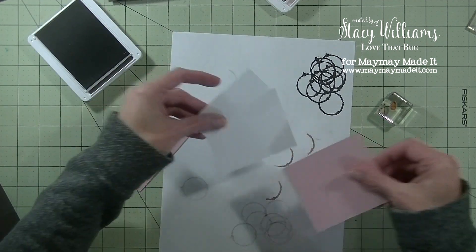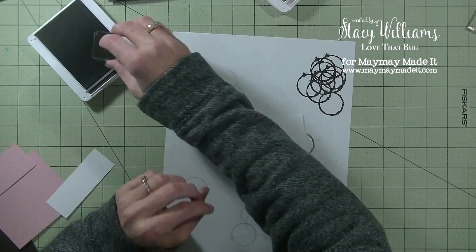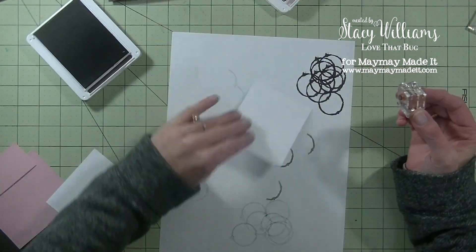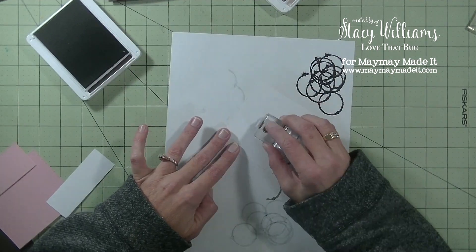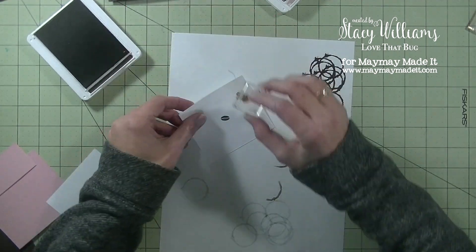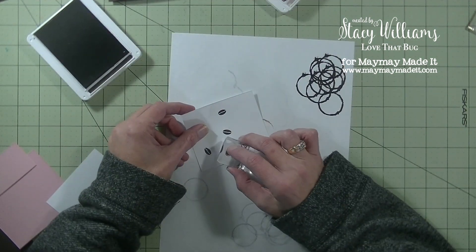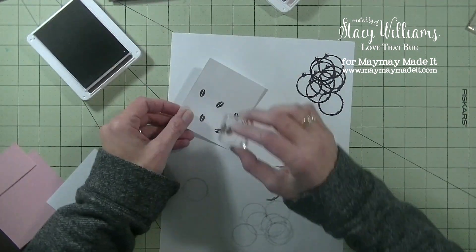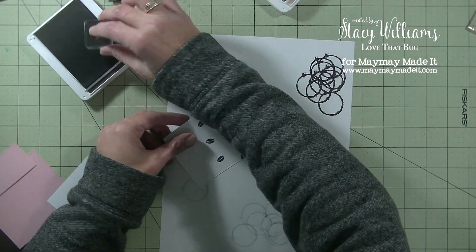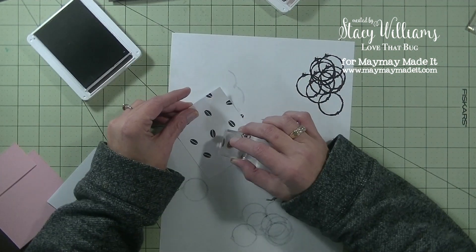Now we have our white layer that goes on top of the pink. On the larger white, I'm using that same coffee bean all over to create a pattern — straight down and straight up with the stamps. This is a fun stamp set, especially this time of year if you have family or friends that drink coffee. Great card to give with a gift card to their favorite coffee spot. I am a big coffee drinker, but I've never actually been inside a Starbucks.